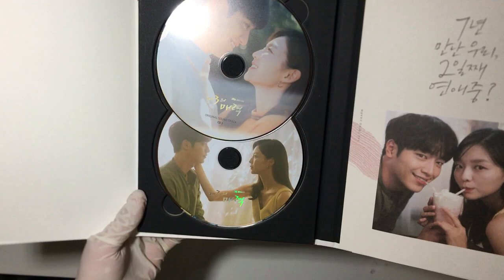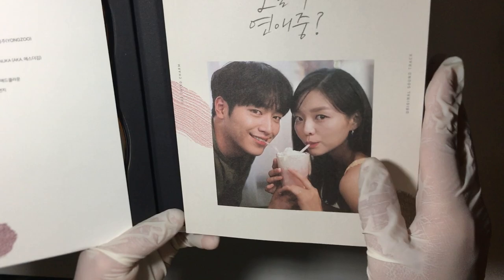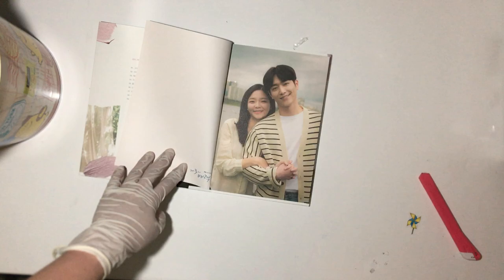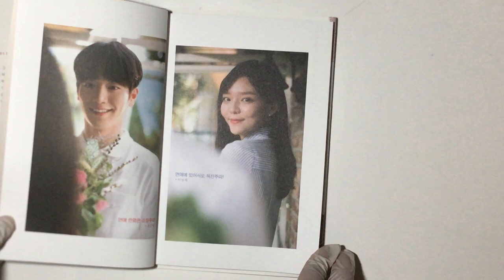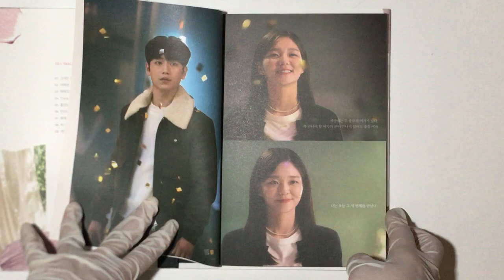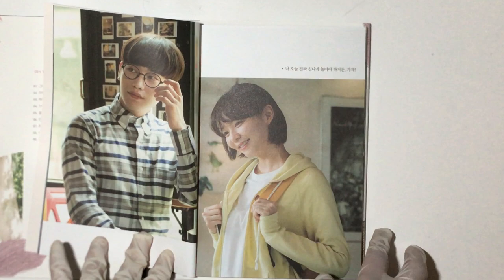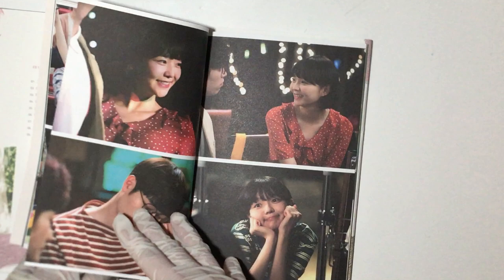So here's the CD — oh my god, they look good together! Oh my god, I love this. Oh, this is the photobook together with the CD.